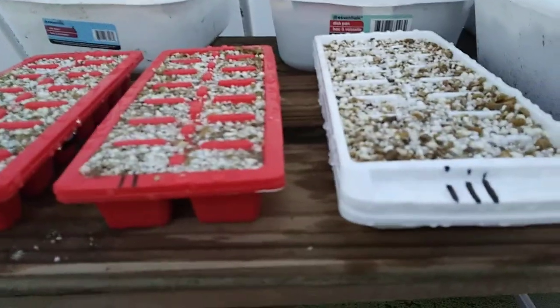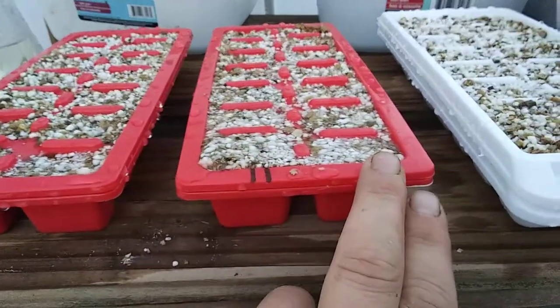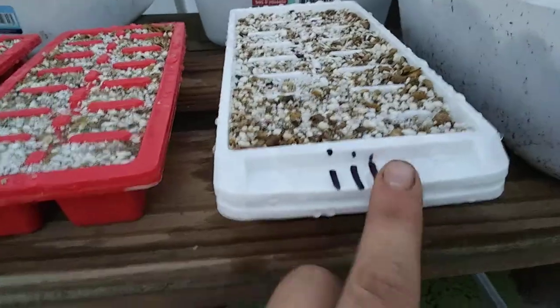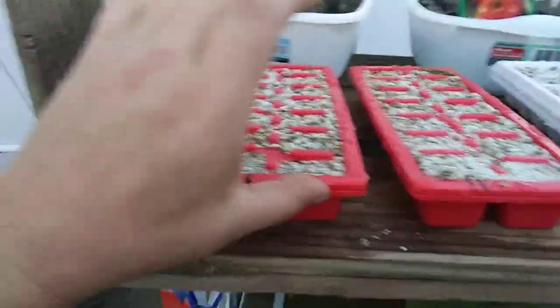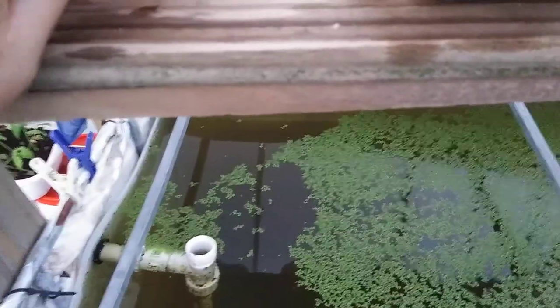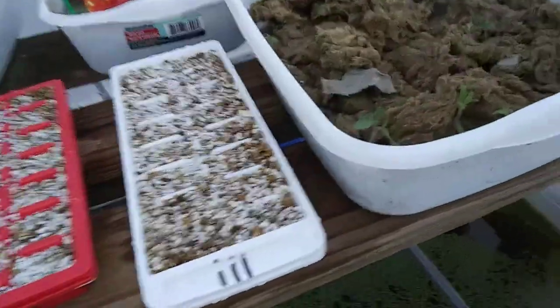I'm trying the ice cube tray method. Number one is hot pepper, number two is regular peppers, number three is cherry tomatoes. I'm going to let them grow until they're about at least yea tall. There's one seed per container, and there's water so they probably won't come apart very easy. But the top ones have holes in it — that allows some drainage. We'll see what happens.